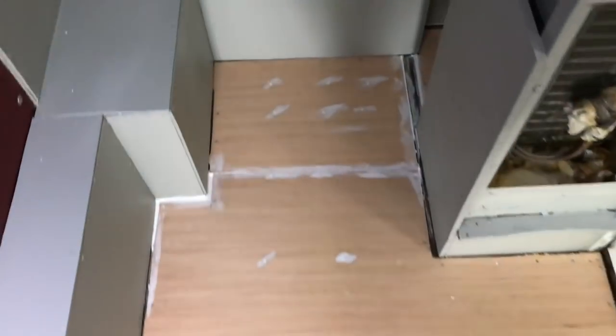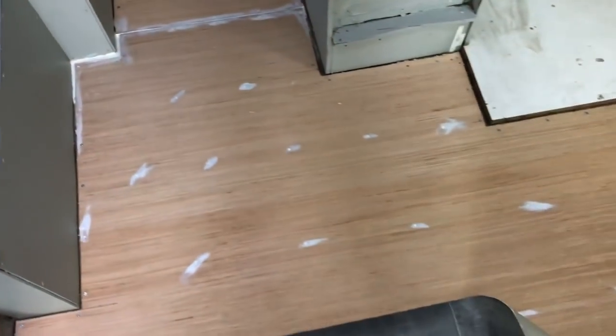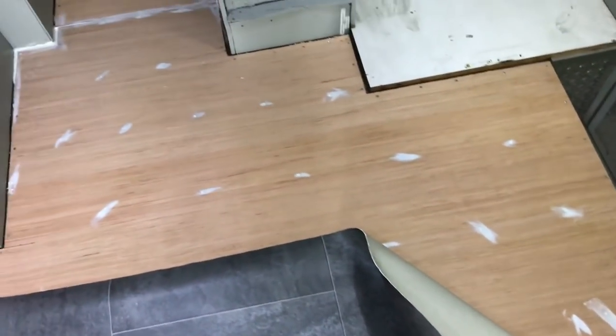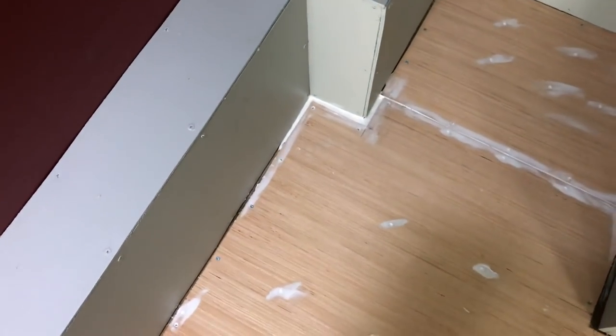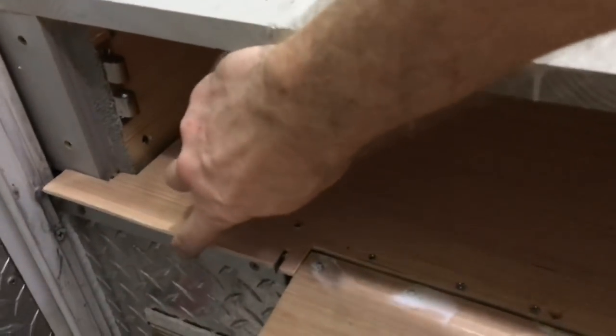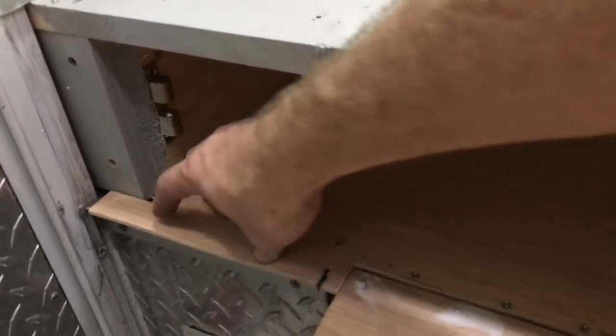I've got all the underlayment put down. Instead of flat-head nails like in the video, I'm using screws — counter-sunk — and then I put caulk on top to give a flat surface. Where I seamed it together I caulked it, and where there was a really big gap I put a little caulk in there too. This tricky piece here sits on metal so I can't screw it in — I'm going to wait until I put vinyl on it and then put sheet metal screws down the edge to hold it.